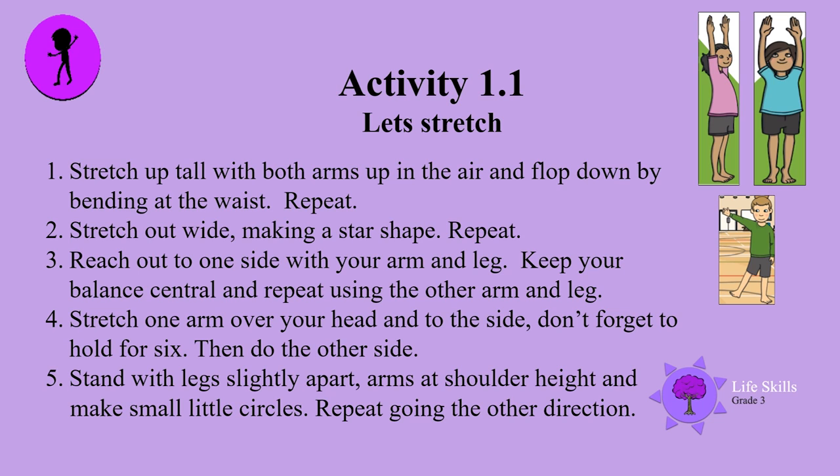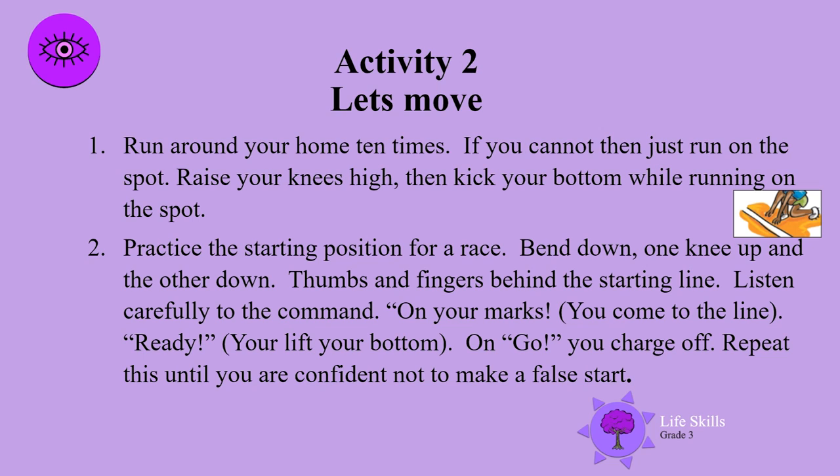Stand with legs slightly apart, arms at shoulder height, and make small circles. Repeat going the other way. You should be nicely warmed up. Let's move.